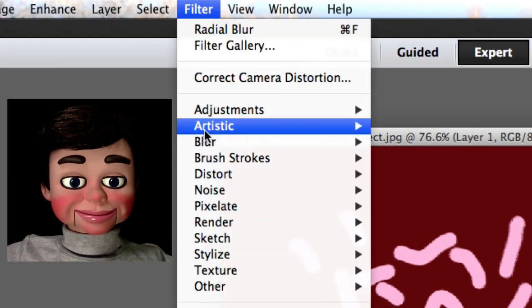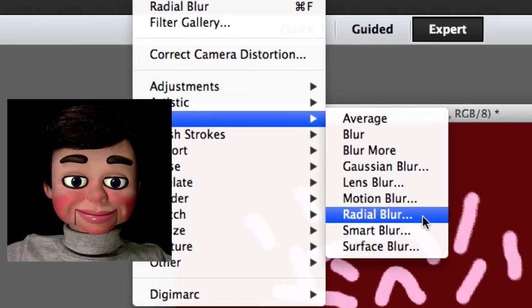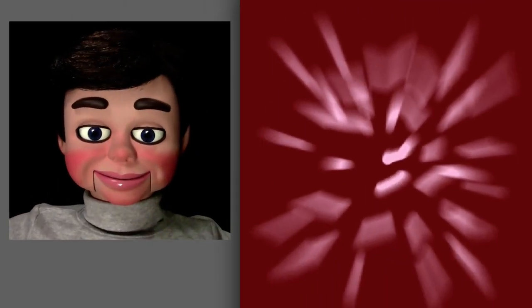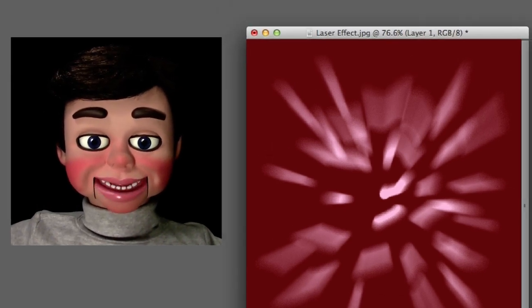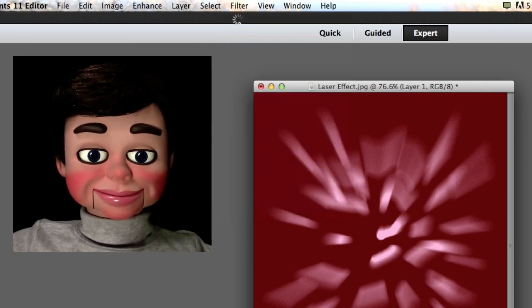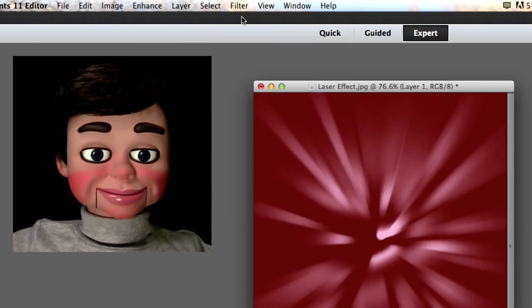Now I'm going to select Filter, Blur, and Radial Blur. And now I'm going to change the blur method from Spin to Zoom. The amount is going to be about 82%. I'm going to click OK. Boom! It's so beautiful! Maybe not that great, but we're going to fix that. We're going to go to Filter and Radial Blur one more time — a little bit better. And then I'm going to go Filter, Radial Blur once more.